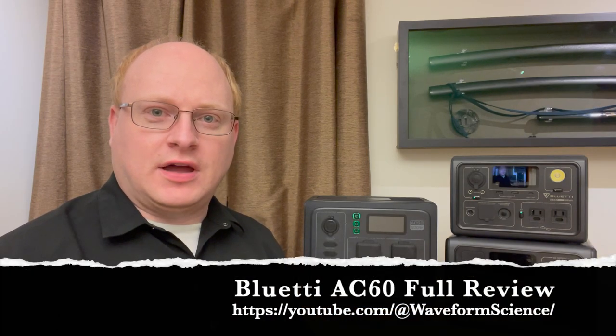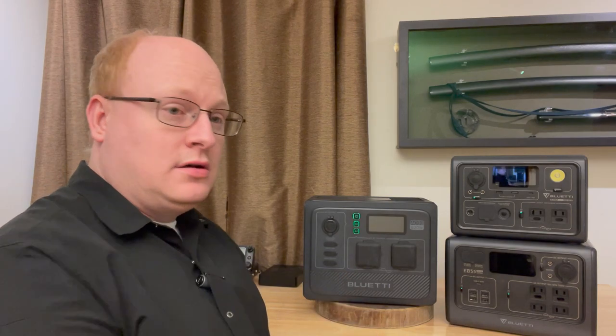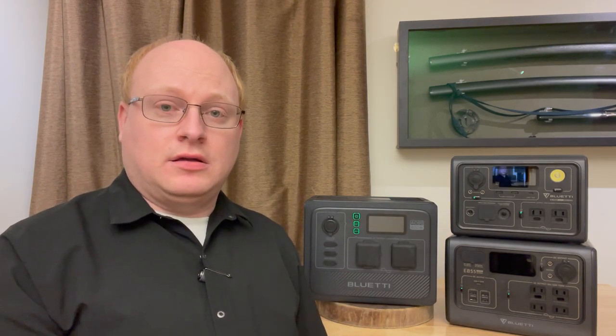Hi, and welcome to Waveform Science. I'm Jeff Hagen. By the time you see this, Bluetti will have announced their next power station, the AC60. I'm going to spend the next couple days, and you're going to spend the next hour or so, as we go through the features and specs of this device.